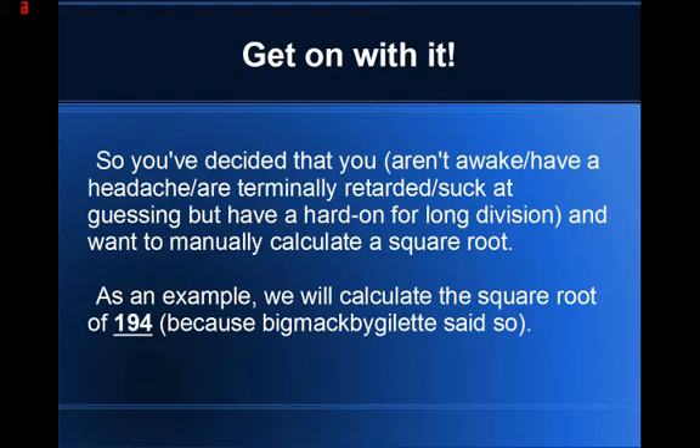We are going to use the number 194 as our example. A viewer had given us three numbers we could use: 29, 78, or 194. Because step two of the method involves breaking the number up into pairs, and 194 gives us at least two pairs, we shall use this as our example.